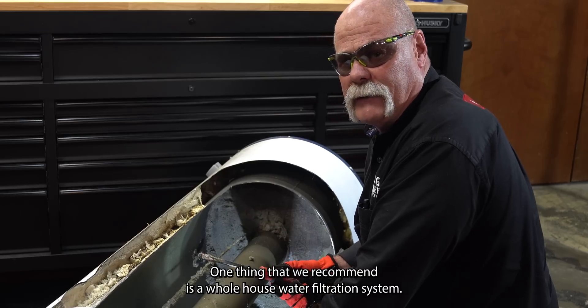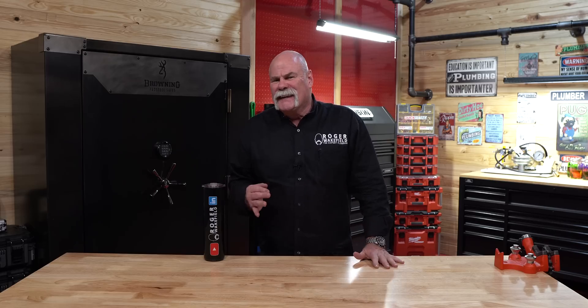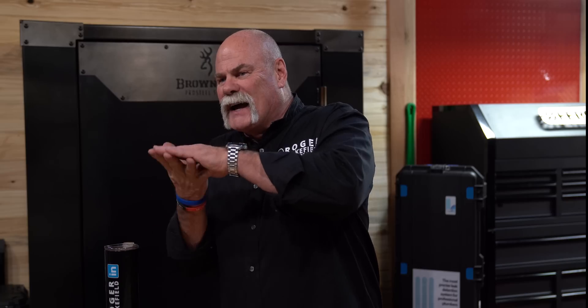One thing that we recommend is a whole-house water filtration system, but that's a whole other video. Cutting open a water heater — what a neat thing to do, not for everybody, I get that, and if you decide to do it, be careful because those are very sharp edges. What I wanted to show you is all the sediment and buildup in the bottom, because that makes a water heater less efficient. You saw some areas where it was about an inch thick — all that's got to get hot. Can you imagine an inch of sludge in the bottom of a pot before you boil it? All that's got to get hot before it could ever boil. Not very efficient.